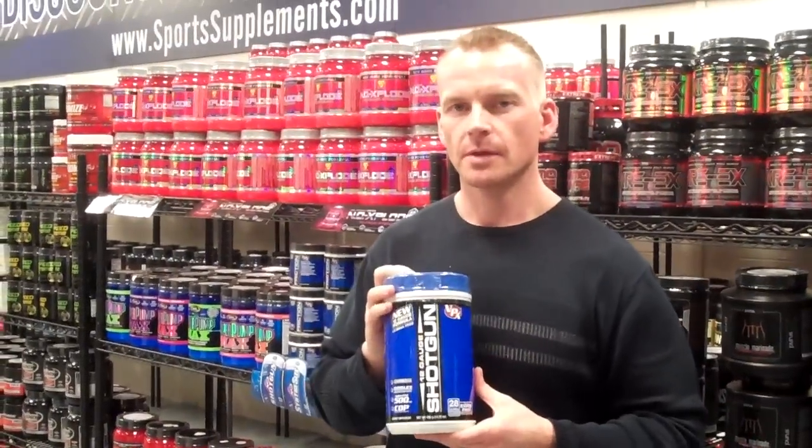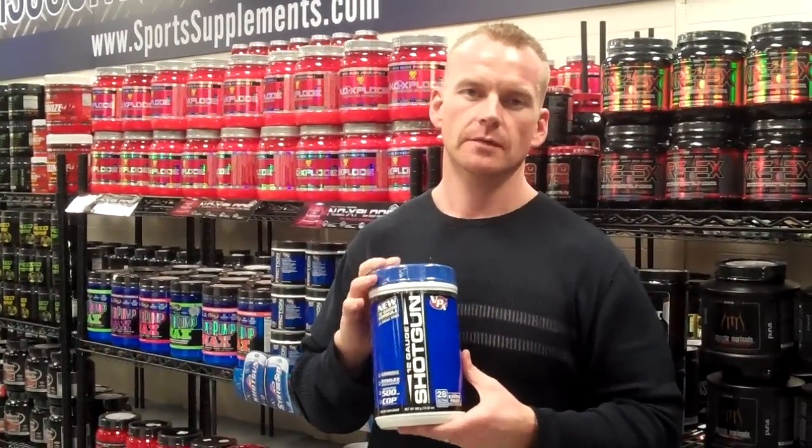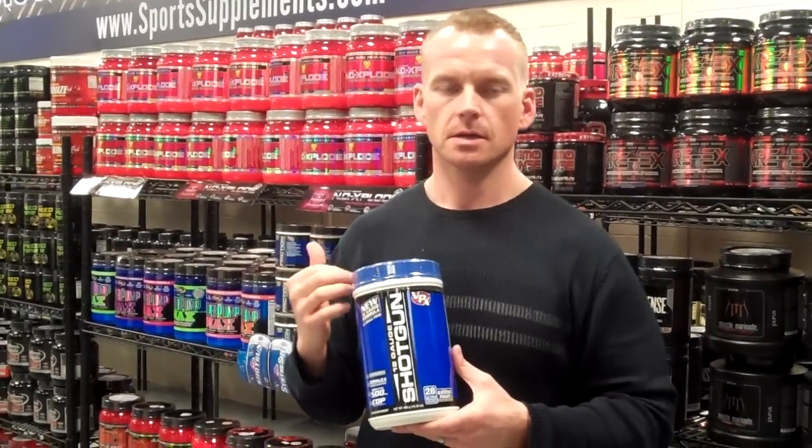This is updated. It has a better form of nitric oxide in here in the form of agmatine sulfate, which is going to give you a more longer-lasting pump than the old nitric oxide that was in the Inos Shotgun.